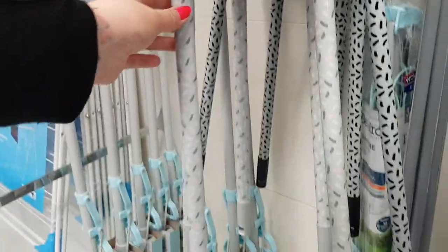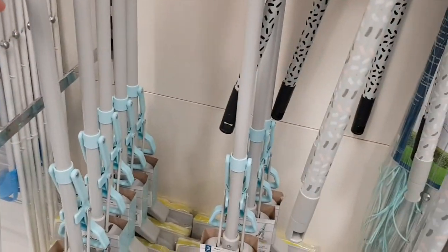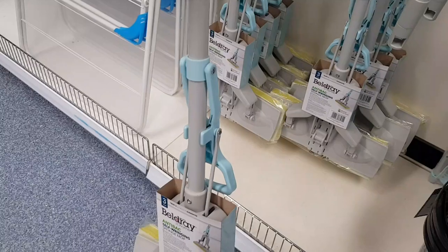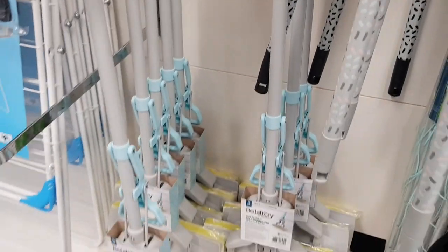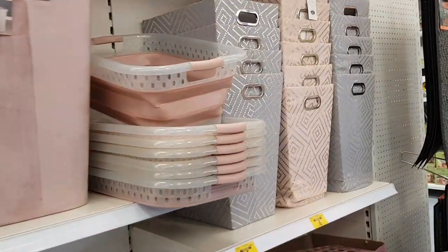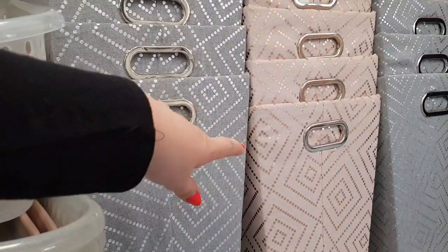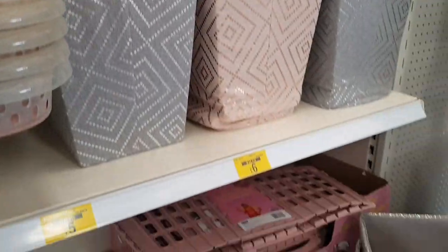You get your little extendable thing there. There's also an anti-back self-wringing sponge mop — I don't know how much that is, but it looks very cool. Over here we've got some wash baskets. Oh, these have gone down in price — the pink one is £6 and the grey one is £5. So that's gone down a little bit.